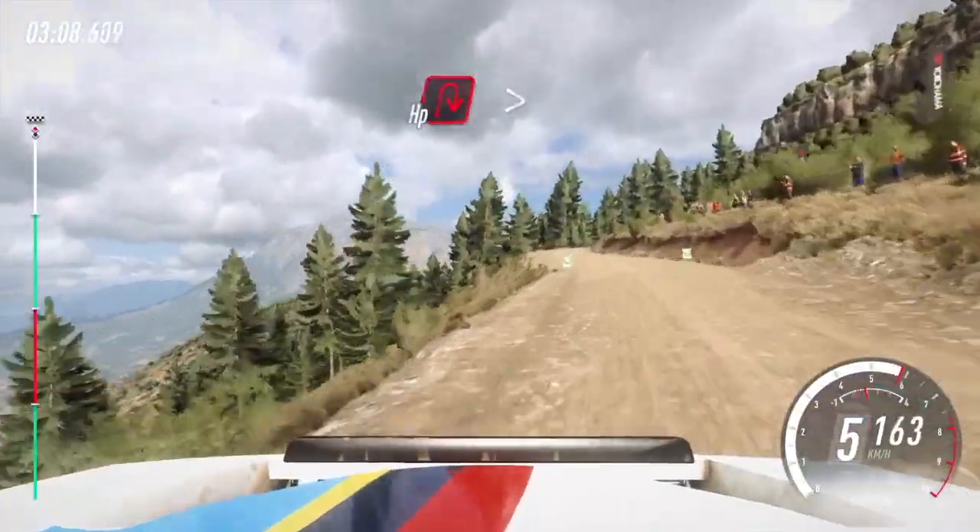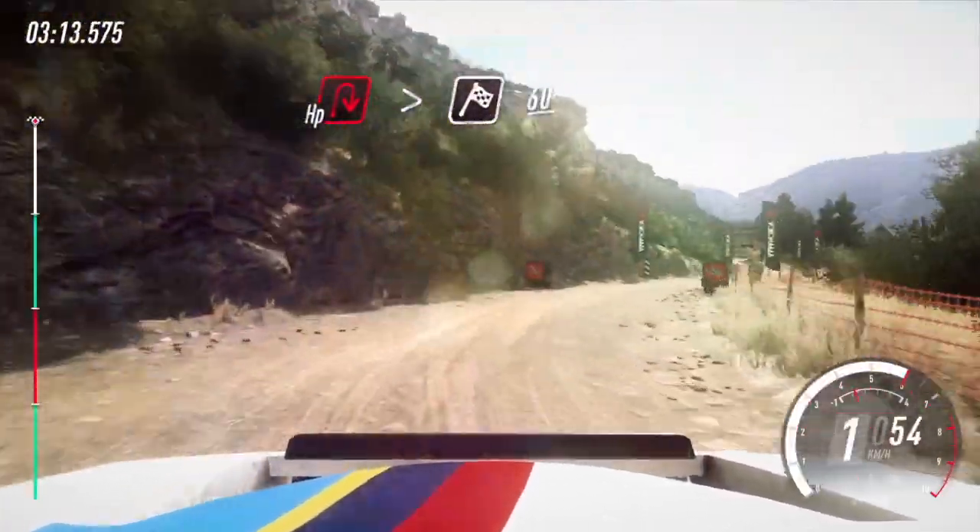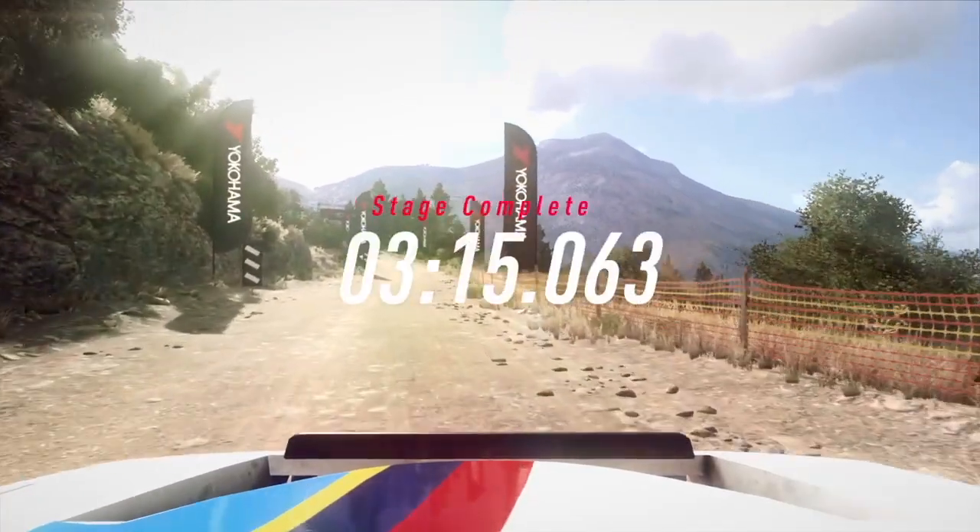Jump. Slow, 100, turn unseen, open hairpin right. Tightens, over junction, over finish. 60, just off. Well done.